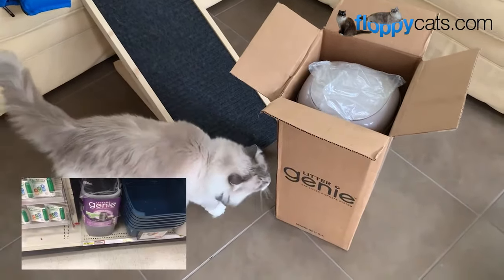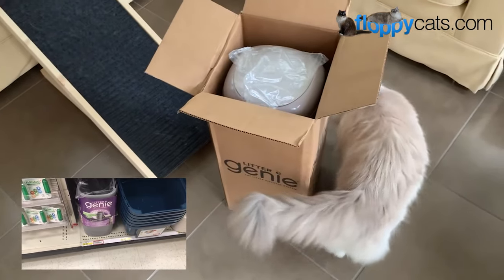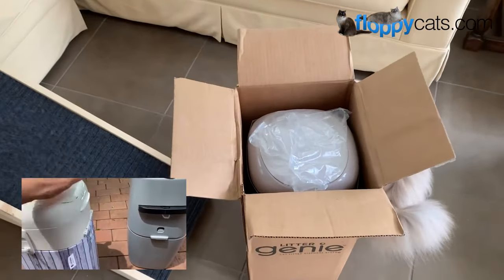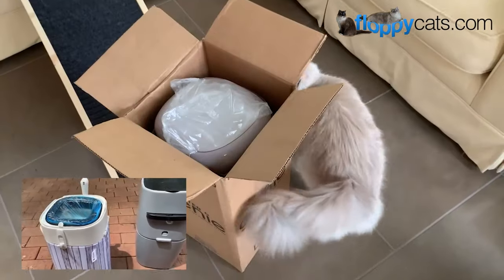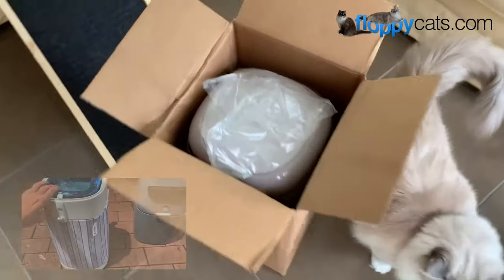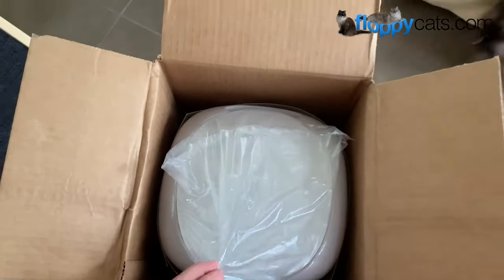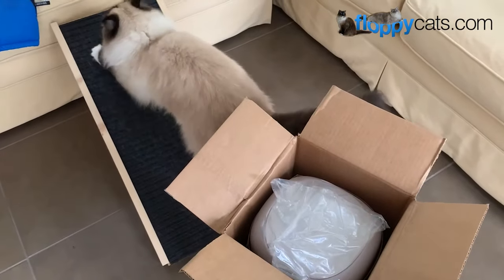The original Litter Genie — or the one you can find in stores right now — I don't care for. But the Litter Locker, which is their sister company that sells only in Canada and Europe, I really do like the Litter Locker Plus that we reviewed. So this one looks to be more similar to that when I looked at it online, so let's pull it out and see if that's the case.